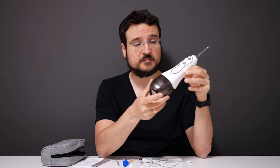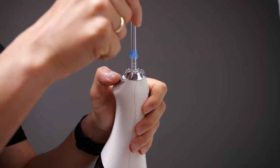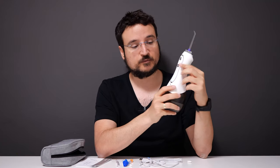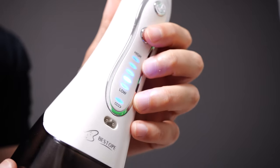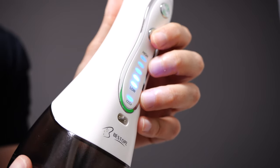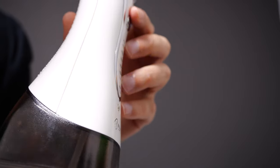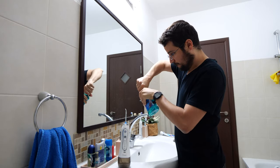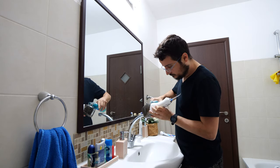Each charge is going to last you around 30 days, which is awesome. The device itself is really simple — I already have one of the tips connected. Pressing this button on top releases it. There's the on/off switch, and you can change between modes by clicking this button. If you're a beginner, you want to start with low. This is a really powerful device — it's so powerful it can numb your tongue if you go above level three.